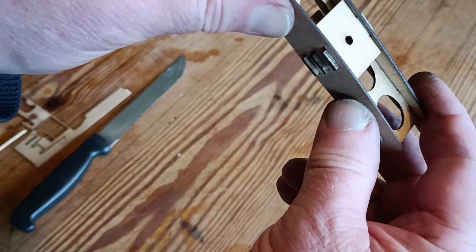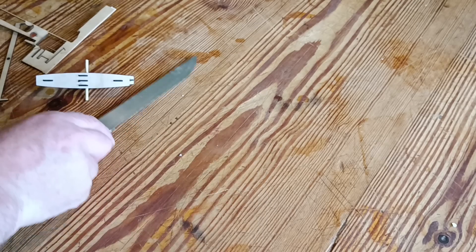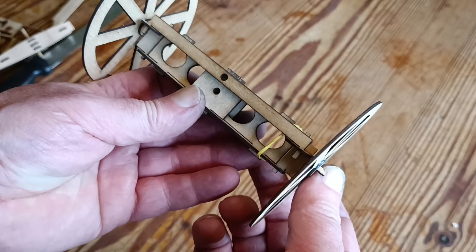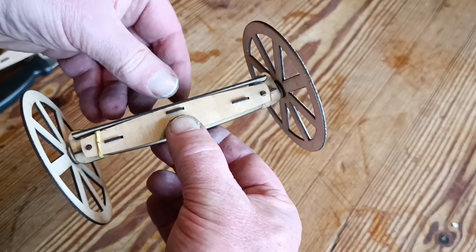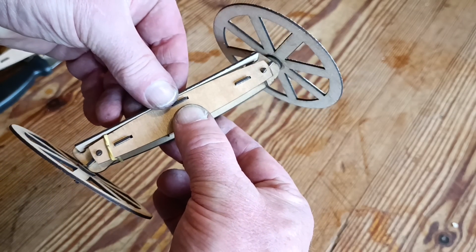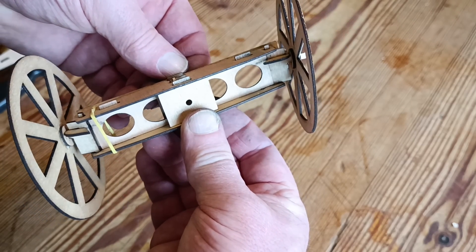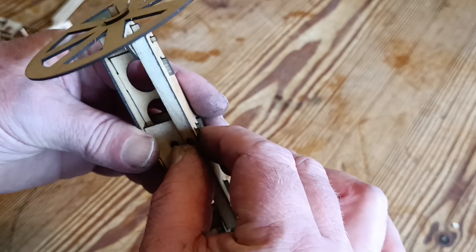Back to the car design itself. First of all I'm looking at the front axle and steering, which turned out to be far more complicated than I'd imagined. This was my first design attempt: a rigid beam with pivoting points at either end so the wheels can be steered.